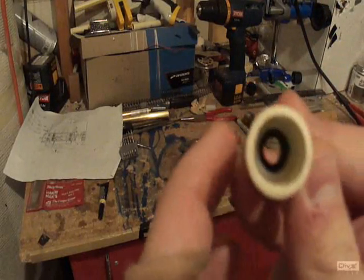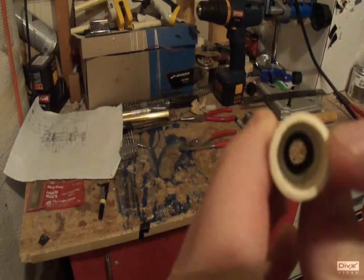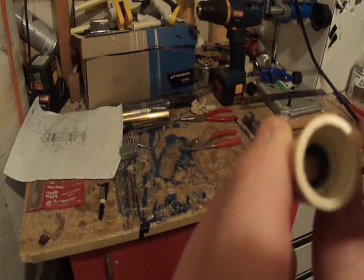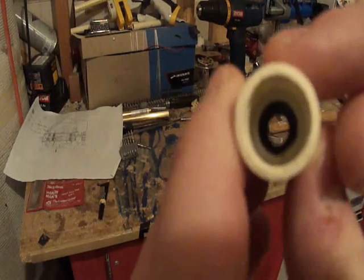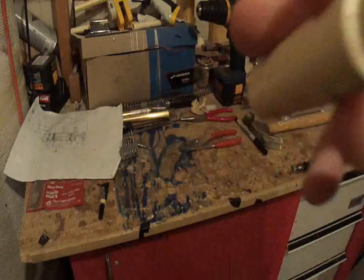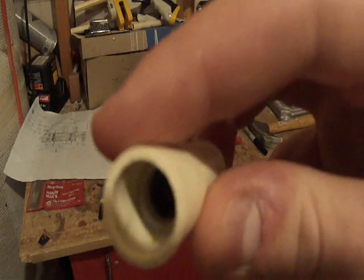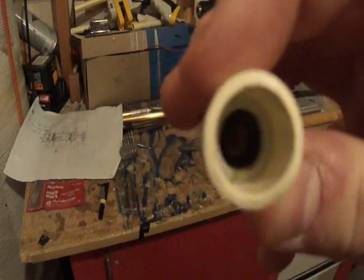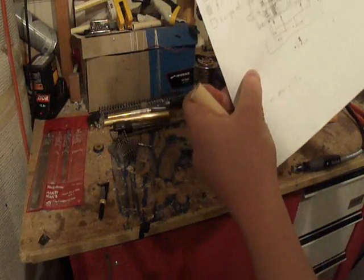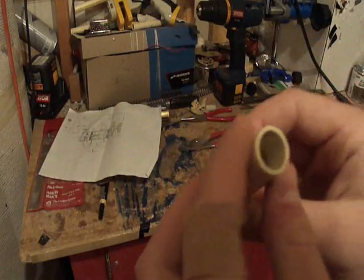I inserted the other half-centimeter, half-inch nylon tube right after the O-ring. You can kind of see it — I inserted it until it touched the O-ring. It is 1.2 centimeters deep.